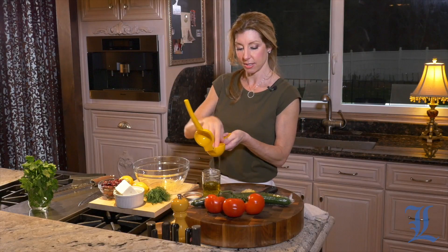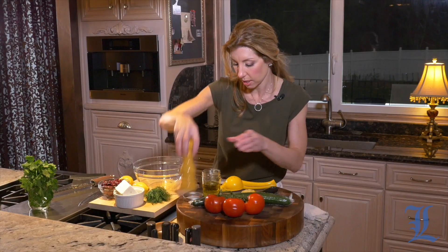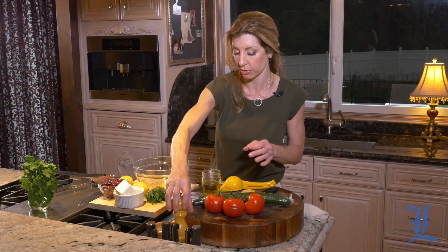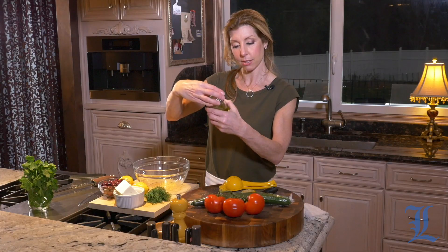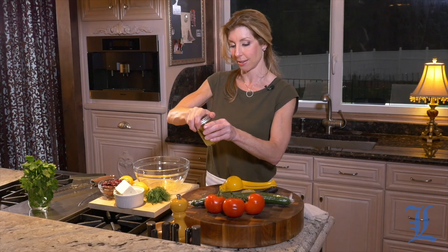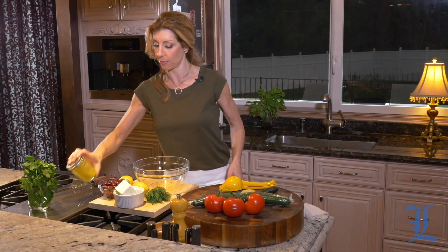And we have to season it with salt and pepper. If you feel like it's a little too acidic, you can always add just a little pinch of sugar — that sugar balances out the acid. And then we're going to shake it up; these little mason jars are great to make dressings in. Perfect. We'll set this aside and just assemble our salad.